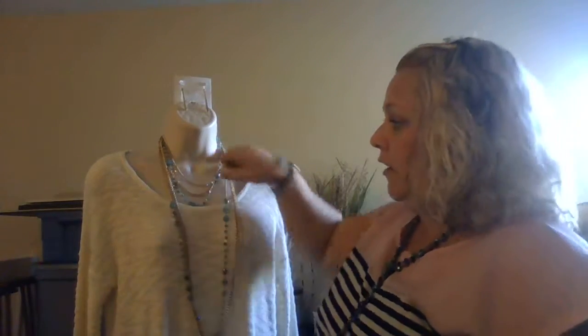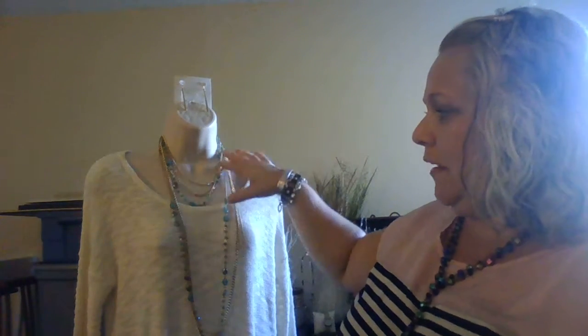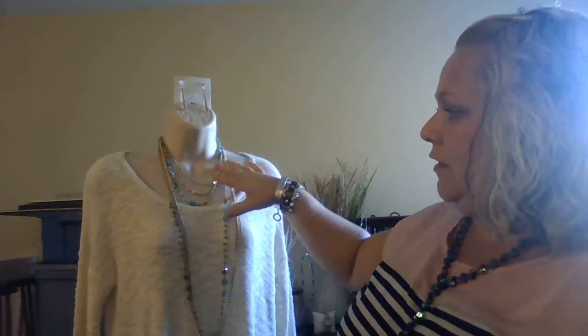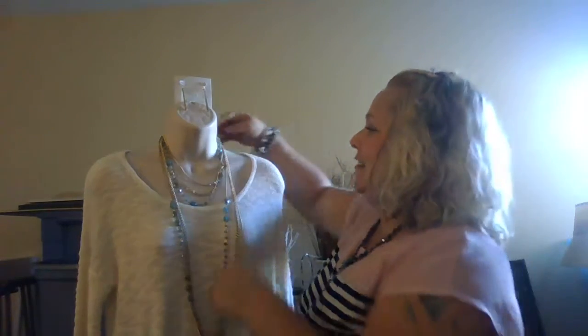It looks like it could actually have an upper shorter necklace and a longer, elongating necklace. Ladies, keep in mind that longer necklaces actually make you look taller and thinner. This is called framing — when you put something longer, the longer and thinner it is, it brings it down to a nice V point, which brings the eye inward and makes you look taller and thinner. So keep that in mind when you're wearing your longer necklaces.